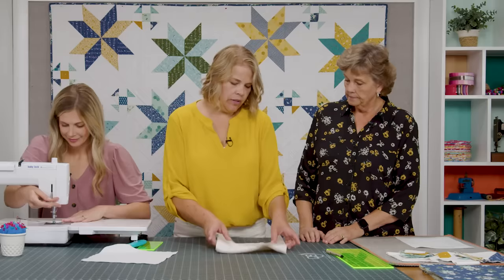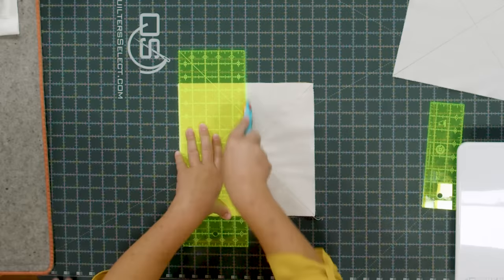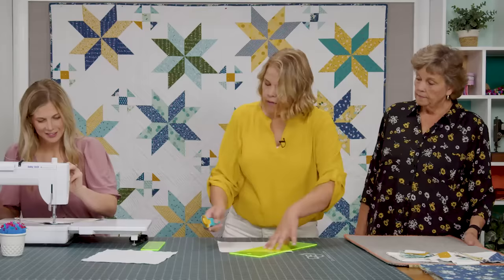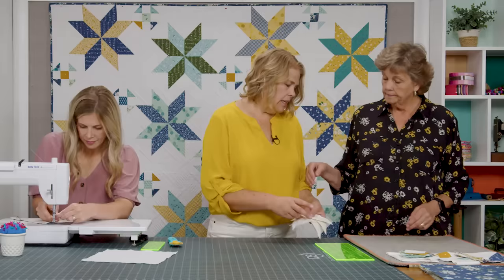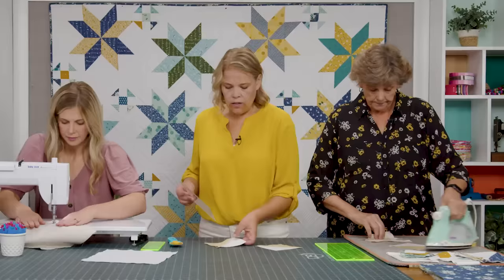While Misty's sewing the rest of these, we will cut. The first cut you want to make is your vertical and horizontal cut, because there's no lines to mark them — you can get lost very easily if you do it the other way. I'm going to line it up and cut right through the center and then right through the center horizontally as well. Then you can cut on your lines diagonally in both directions.